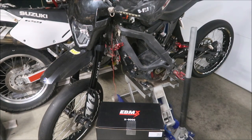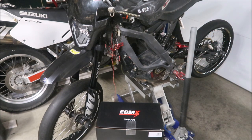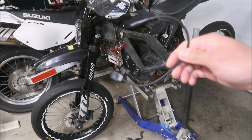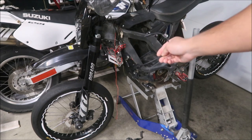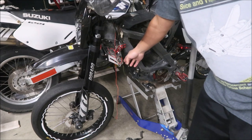One thing I want to mention about the KO controller and the EBMX controller: the KO controller has a built-in Bluetooth module, and the EBMX X9000 does not. So there it is — that's the external Bluetooth module you have to plug in if you want to program the bike with your phone. The KO controller already has it built in, similar to the BAC controller.